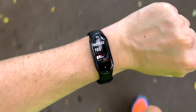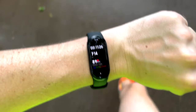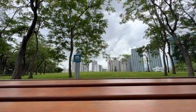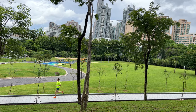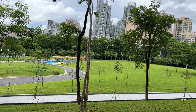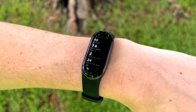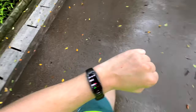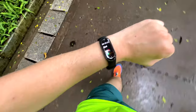One thing the Mi Band could not compete with was calculating distance when running without GPS. Though it has a brand new accelerometer that can calculate step count, pace, stride length and cadence, it did not calculate my run properly — logging a 4K distance instead of what should have been 5K. You can connect to GPS if you take your phone with you, although for me that just doesn't feel convenient on a long run.